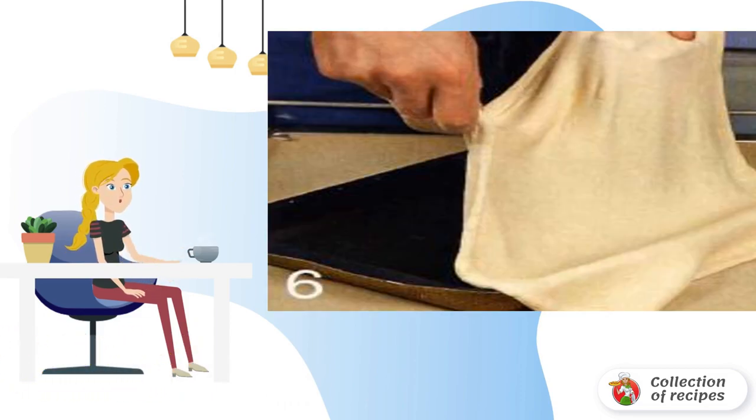Heat the oven to 200°C. Grease the baking sheet with oil. Roll out the dough into a thin pancake and put it on the baking sheet. Make the sides with your hands. Put the onion mixture on the dough in an even layer.